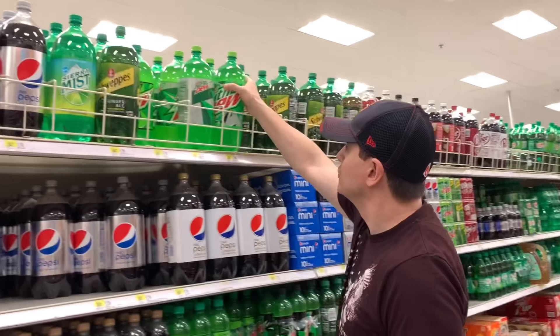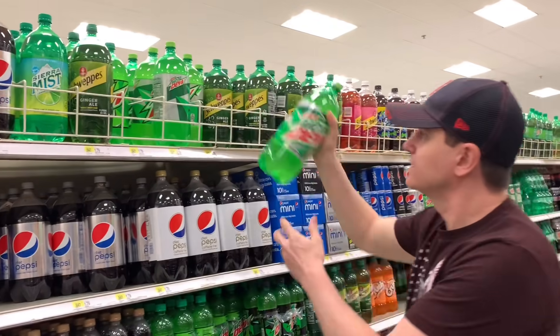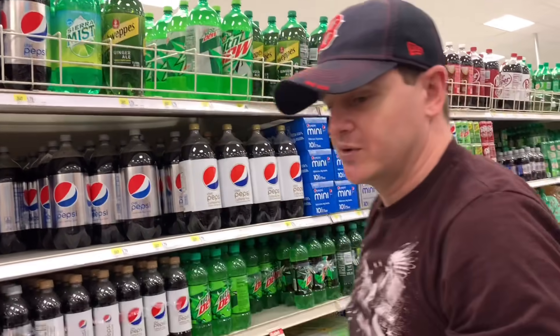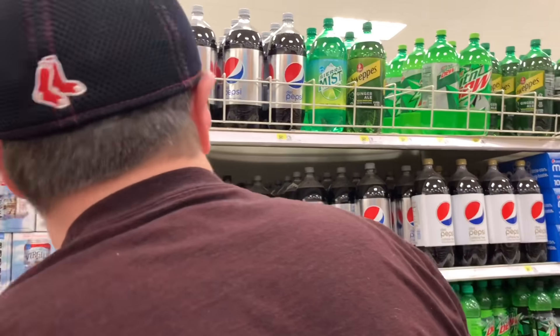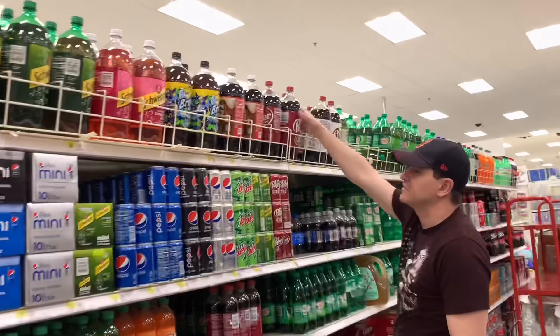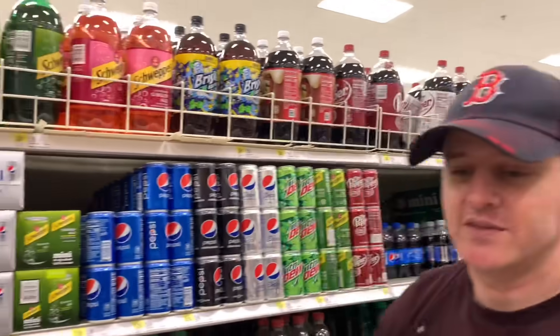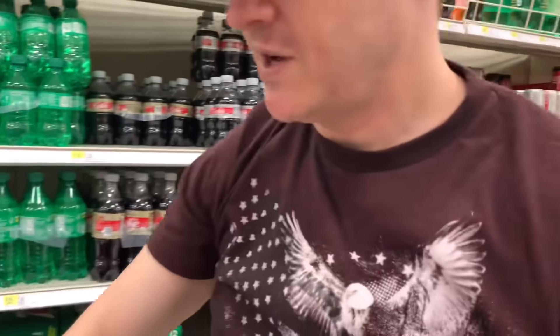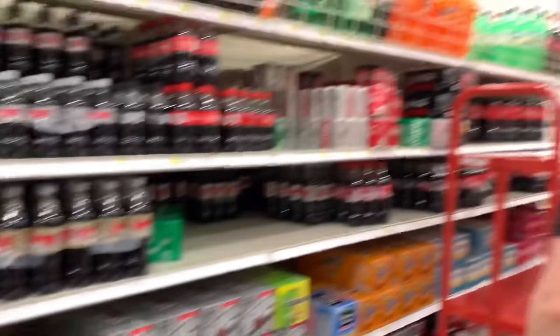Now we're going to get some soda bottles for the soda bottle rocket challenge. We're going to get a Mountain Dew. We'll get a Coke. How about a Coke? Yeah, Coke.